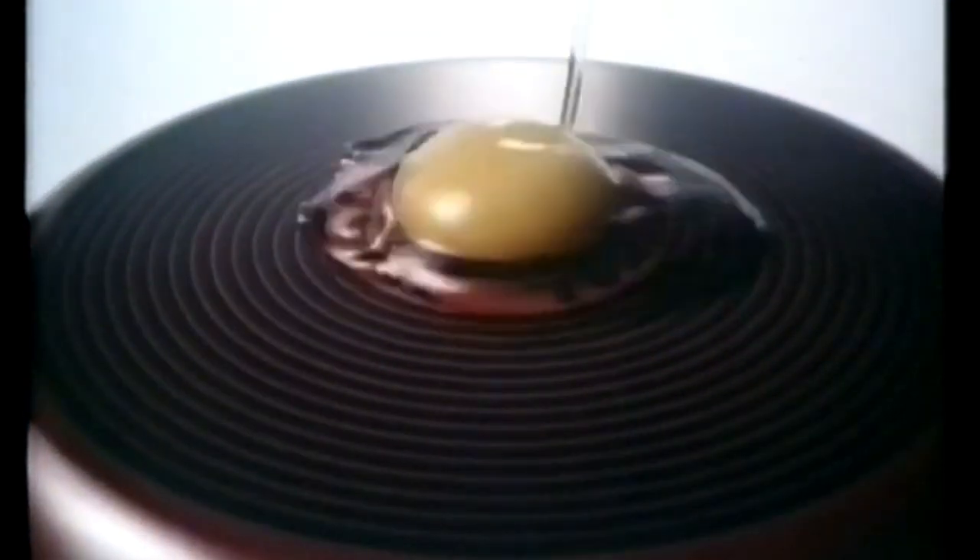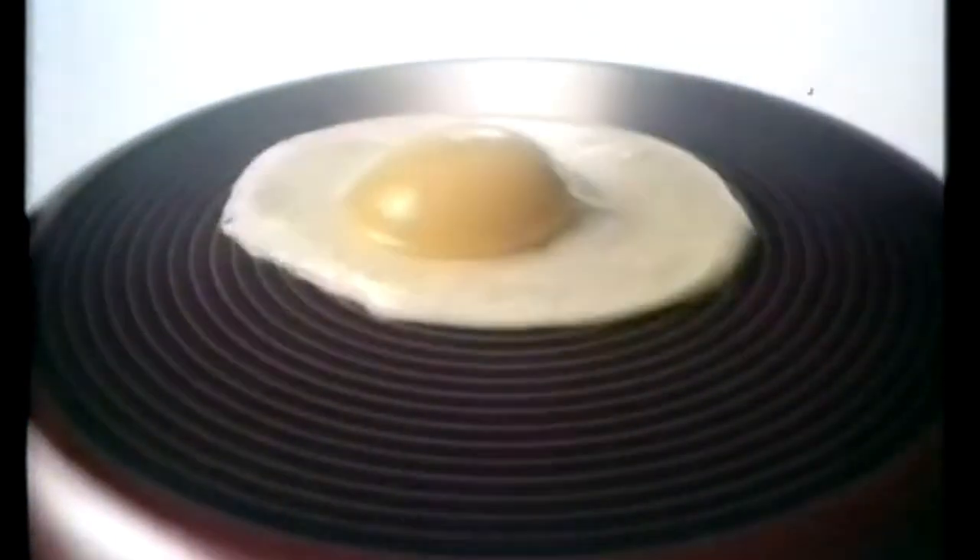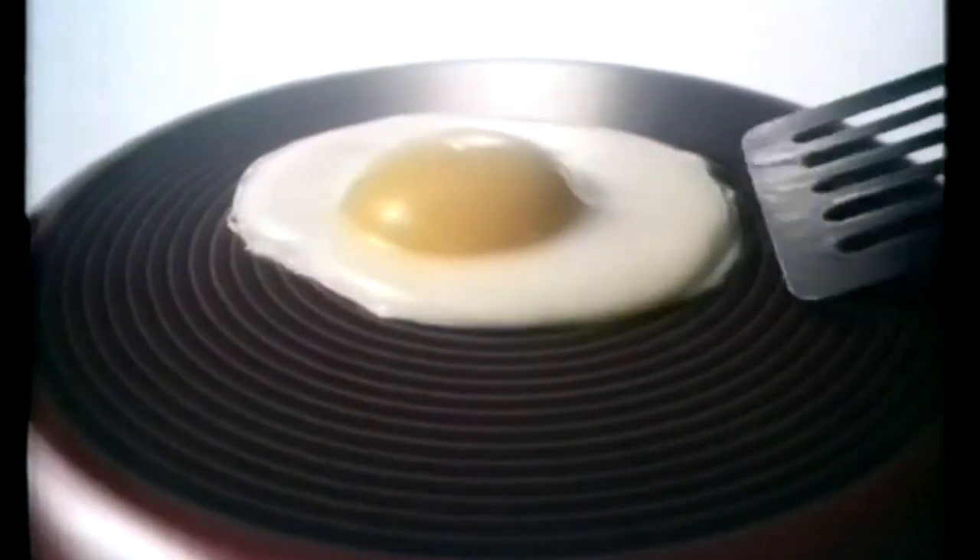This is the revolutionary T-Fal Durabase non-stick pan. It has a thick porcelain enamel coat, which is very hard and very easy to clean.